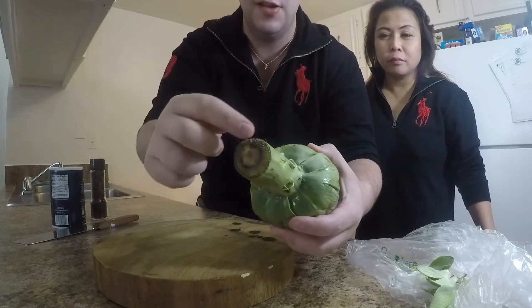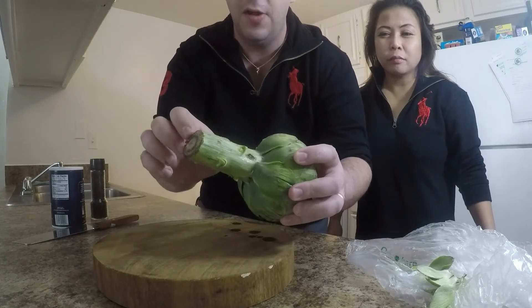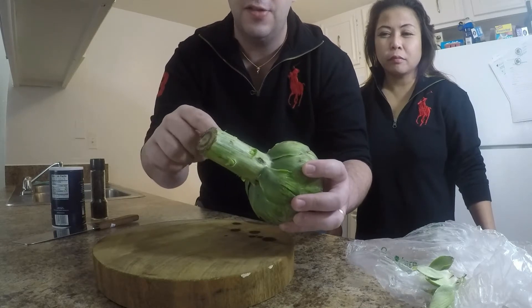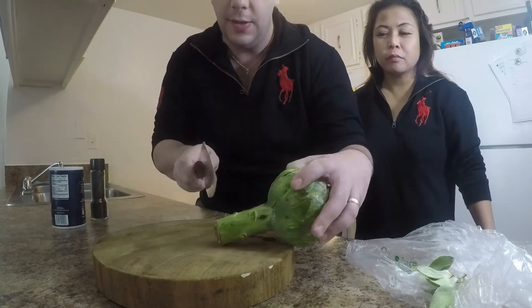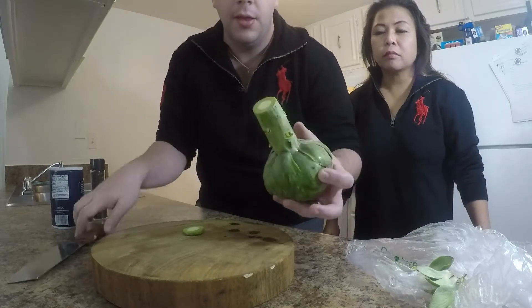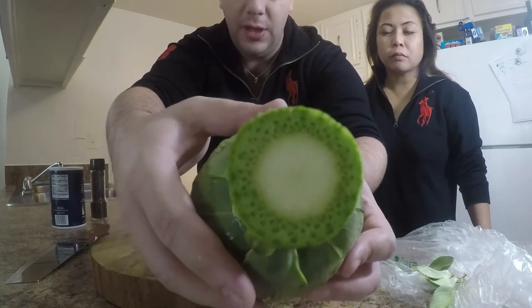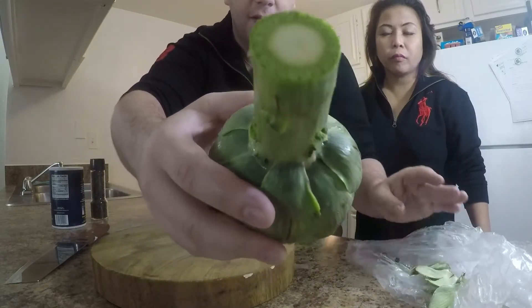We're going to trim off just a little bit. I've seen people cut off this whole stalk — that's a bad idea, because there's a whole lot of heart in the stalk. So we're just going to take off just enough. Now you can see the inside of the heart. She's nice and big.